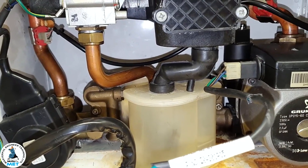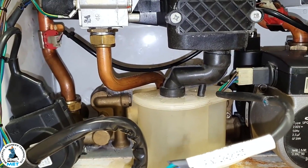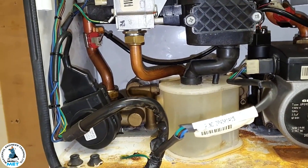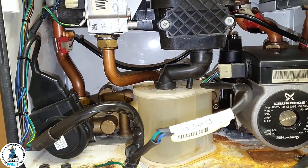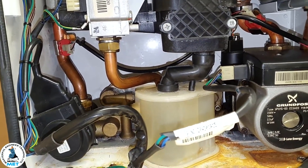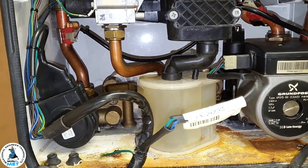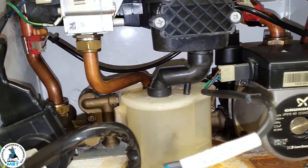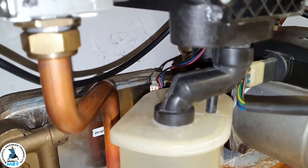For hot water related problems, there are a few things you're going to get. First: stone cold — nothing coming at all. When it's freezing cold and nothing's happening, the first thing you're looking at is your flow turbine. If you remember from training, the flow turbine starts the whole flow sequence. So check if it's glowing red — if there's no activation there, that's your first check.